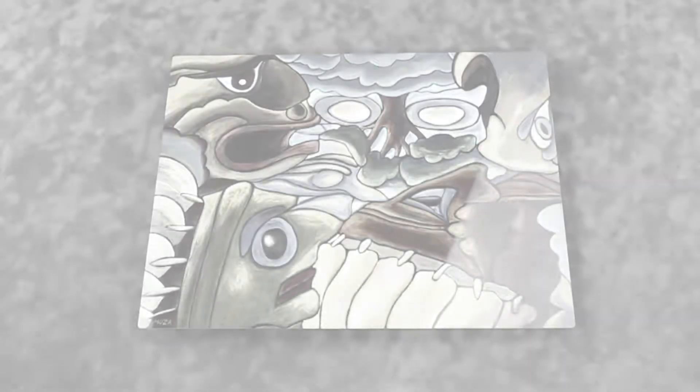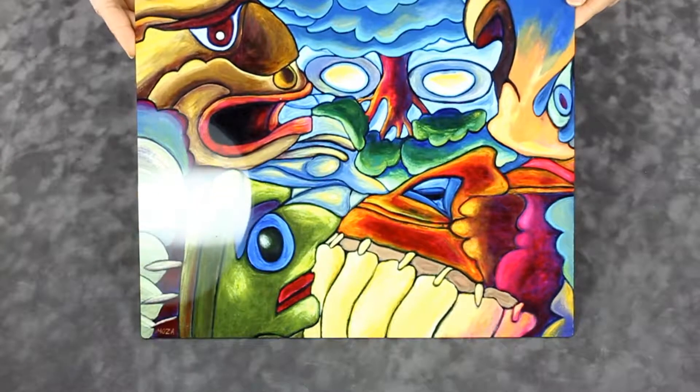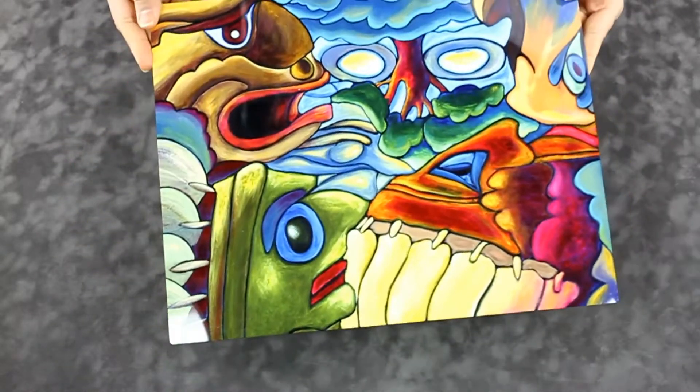Metal printing is a form of lightweight dye sublimation that allows the reproduction of full-color images on an aluminum surface. The digital image is printed onto transfer paper, then infused onto specially coated aluminum using a heat press, which provides permanent protection and durability.